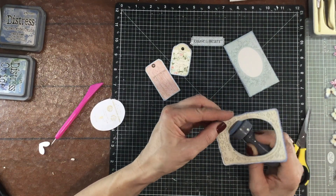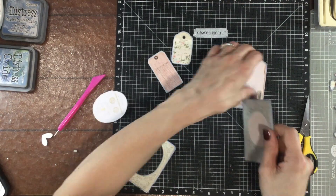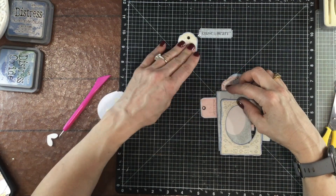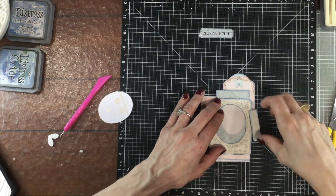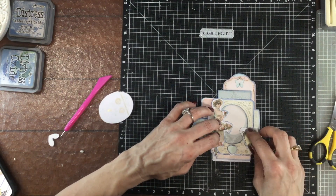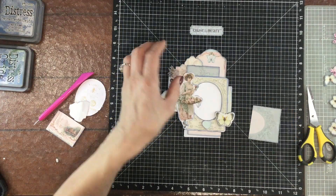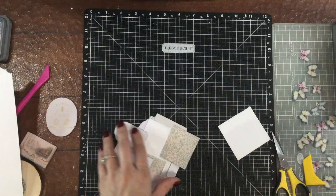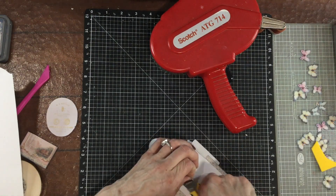Now I'm inking the inside of the frame with the Distress Oxide. I like to do that with the dauber behind the element so that in case I slip a little bit I don't get ink all over the front of the embellishment. That frame is very small so it's going to have to be a tiny photo. I'm just assembling this cluster so that I can put a photo in later, and I did that by only attaching the frame down in two corners and not all four, so later I can easily slide my photo behind the frame.